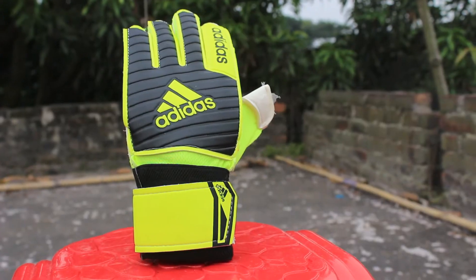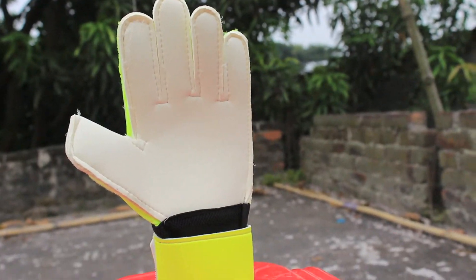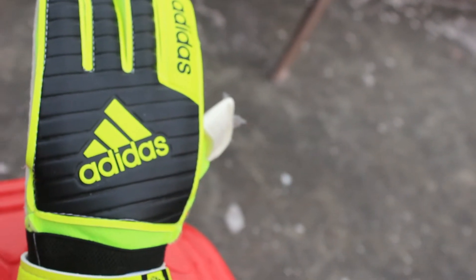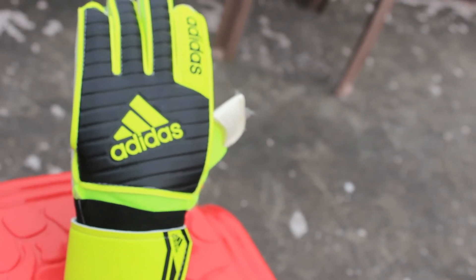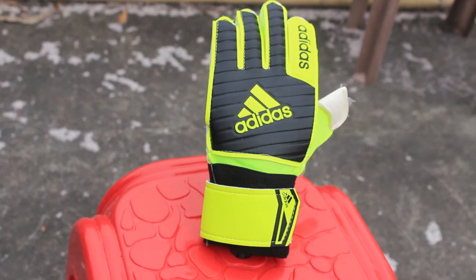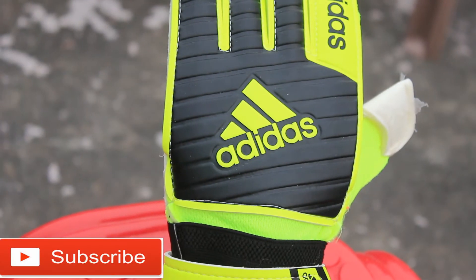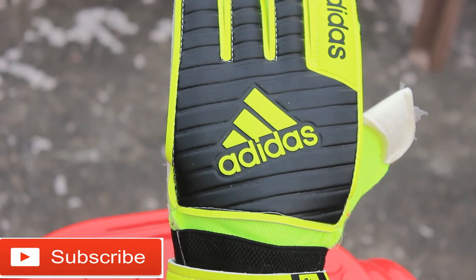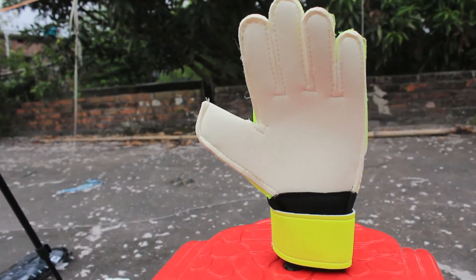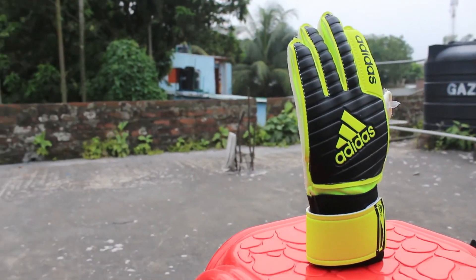This is absolutely one of the best gloves at this price range — you can compare it with other high-price gloves. Now I'm calling out to you goalkeepers: let me know your opinion about these gloves in the comment section below. Go ahead and subscribe and hit the like button. If you want to buy these gloves, just knock me, and watch my next video — thanks!